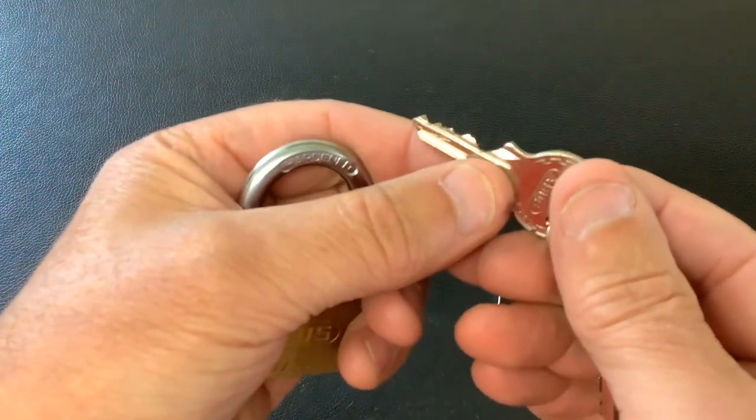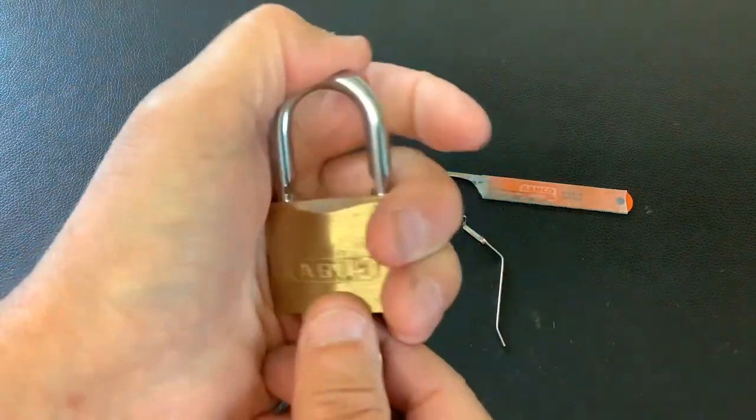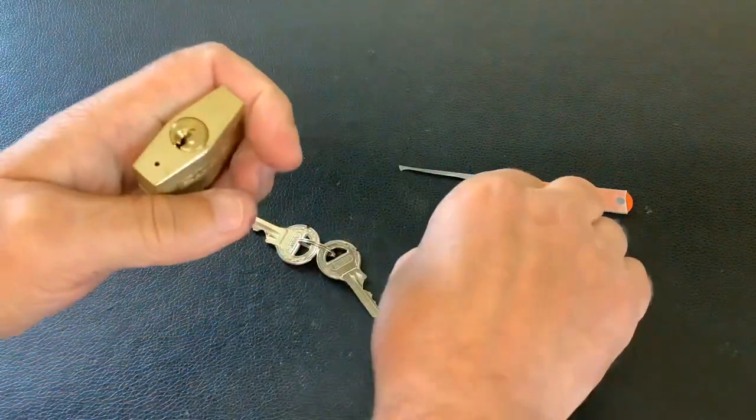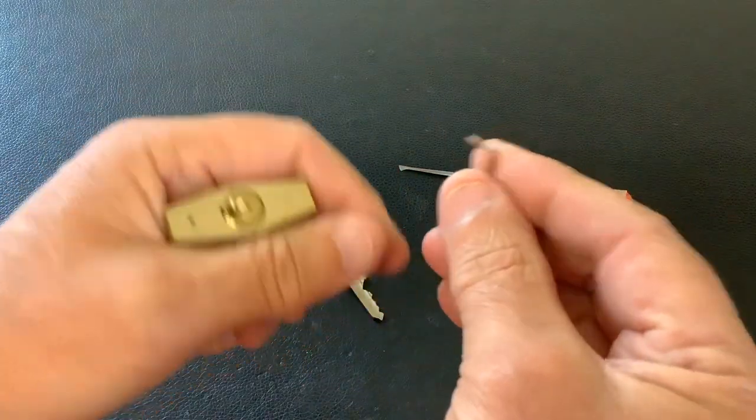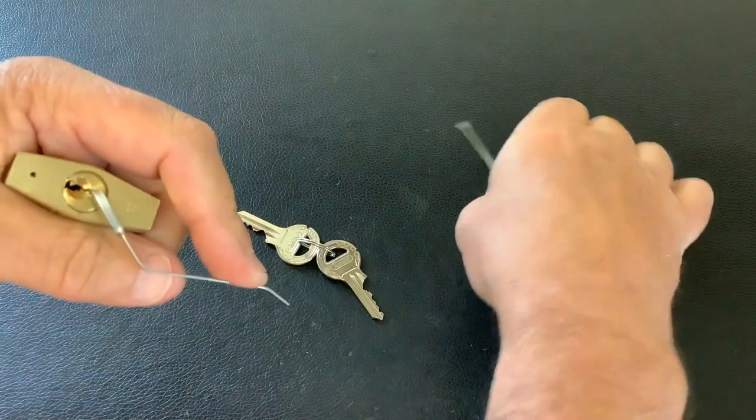Anyway, that's the bit in on the key. Obviously it all works okay. We're going to pick this open. I'm going to use a little homemade tension tool I made a while back, and then we're going to use the half diamond axle blade pick.